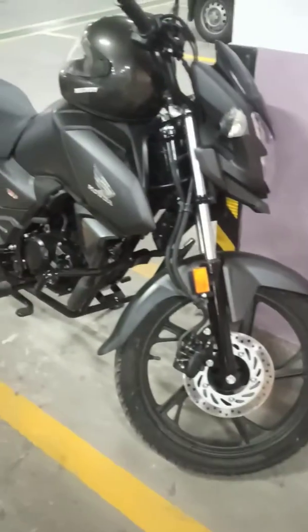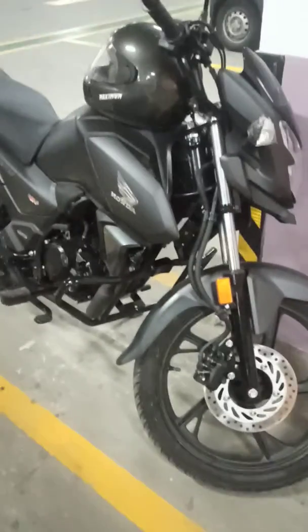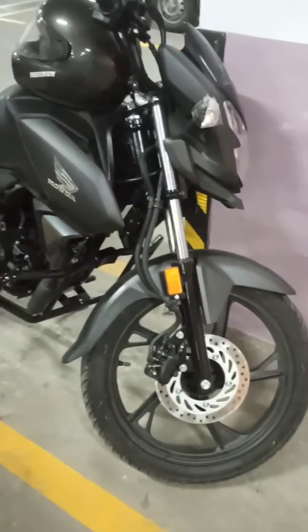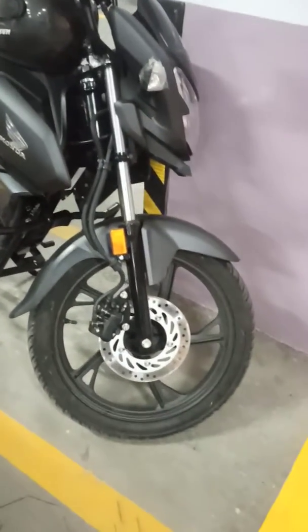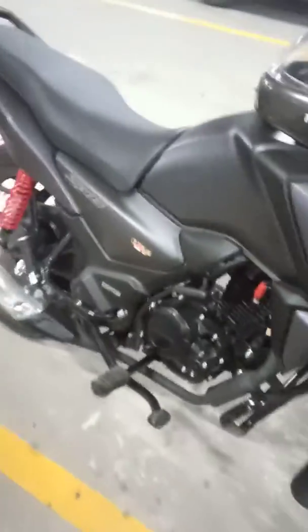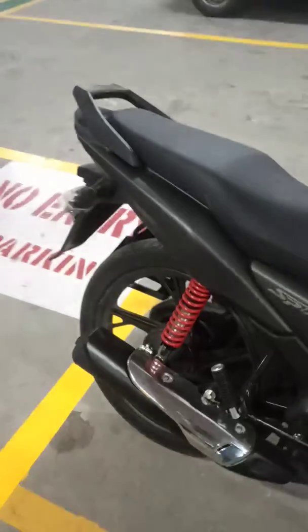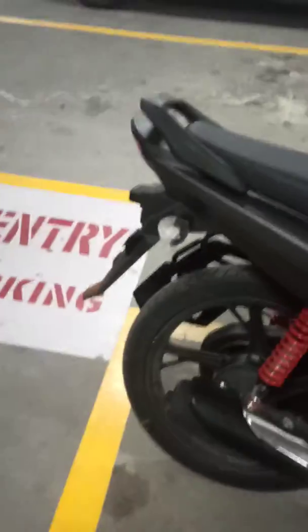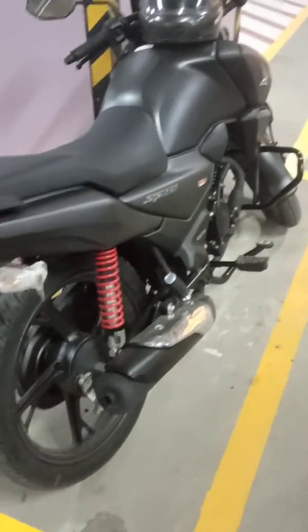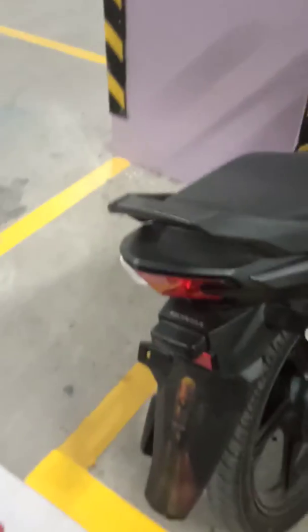Hey guys, this is the Honda SP 125 BS6. It still comes with no ABS, because as per government rules, ABS is only required for bikes above 150cc. This is the black color variant and they have launched this model recently.